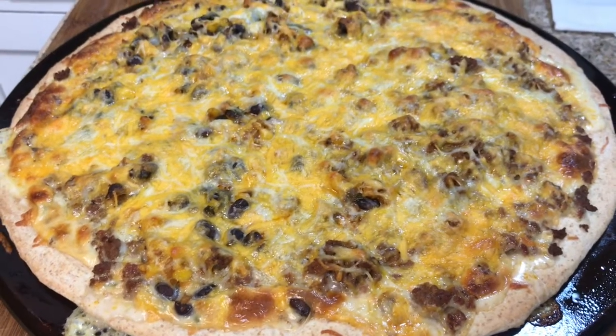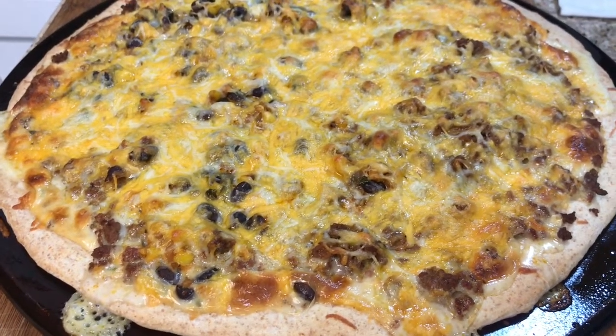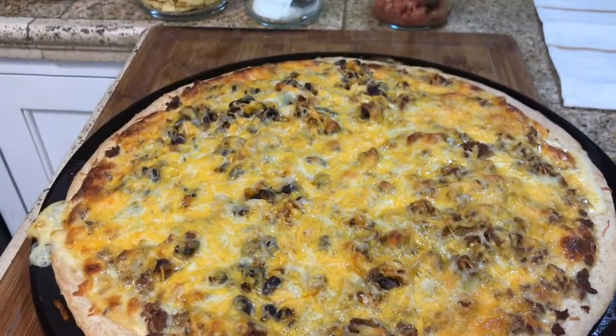My taco pizza has just come out of the oven — it was in there for 20 minutes at 400 degrees. Now I'm going to show you how to top it.